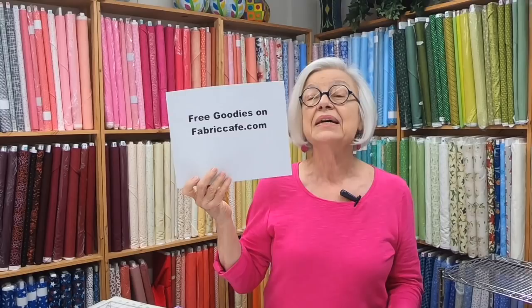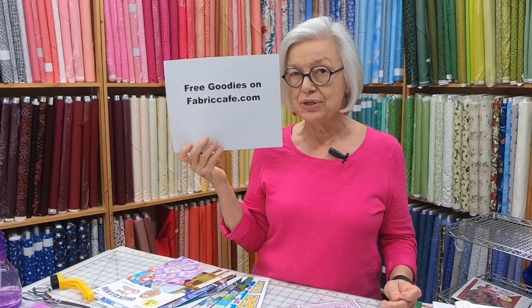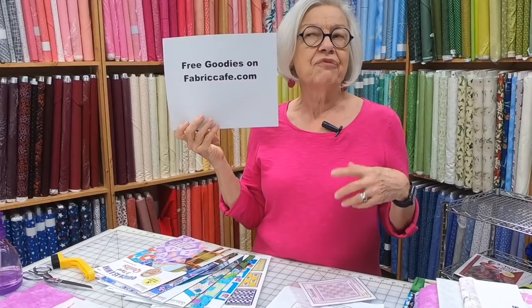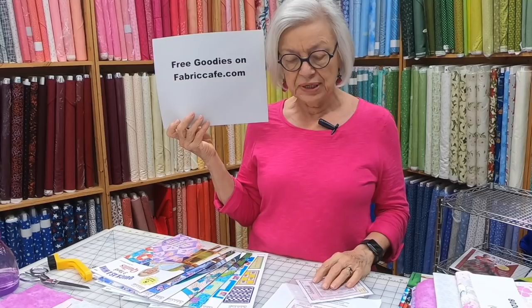We're going to start with free goodies. On FabricCafe.com you can find all of our quilt kits, our patterns, and our books. We also have a button called Free Goodies with lots of goodies to explore — things like how to add a border, how to back your quilts, and how to cut your backing for different size quilts if you're using 45-inch wide fabric.